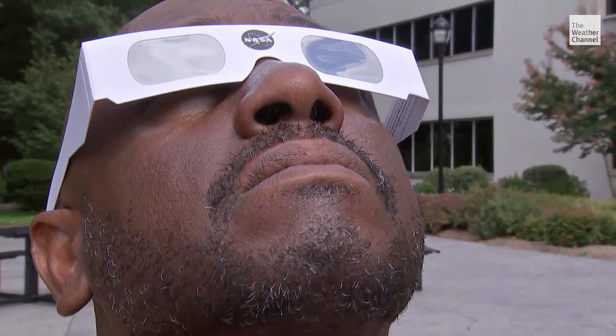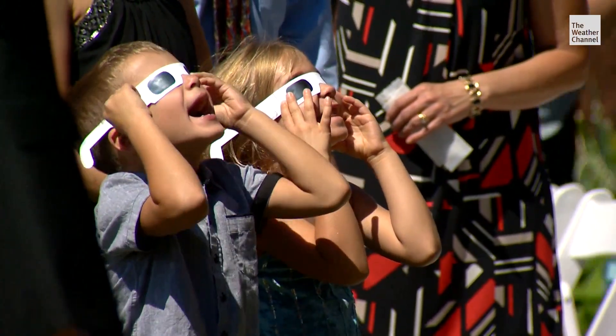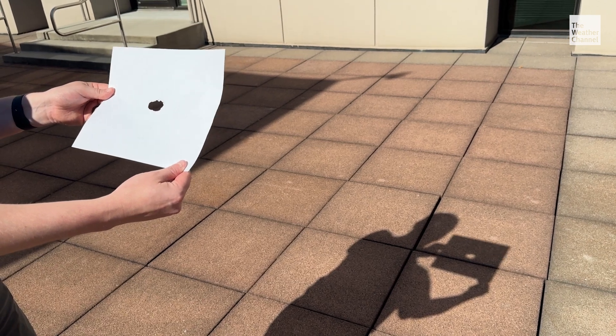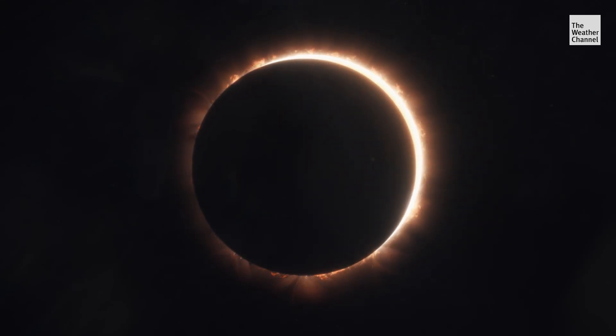There are DIY options to view the eclipse if you don't have glasses or cards. You want to use something called a pinhole projector. You can take a card and poke a hole in it, or you can use your fingers — literally just going like this. If you look through it, you can actually see the crescents from the sun projected on the ground. Even with DIY projects, safety first. If you make a pinhole projector, it's really important to not look at the sun through it — that projection has to be on a different surface.